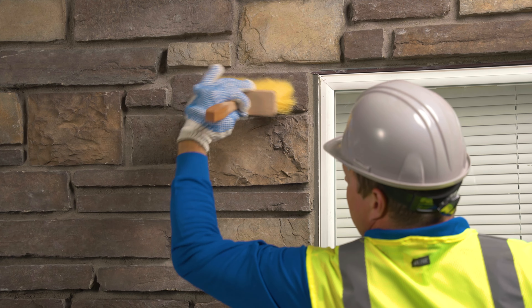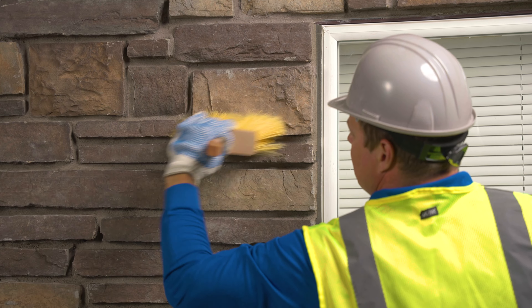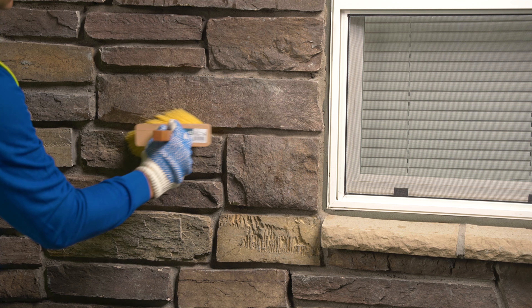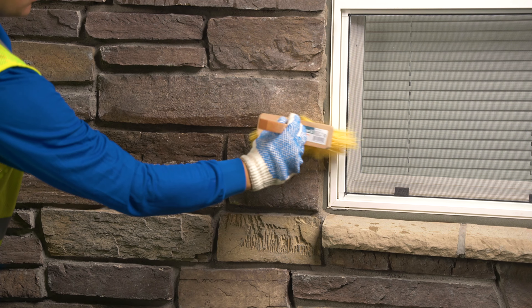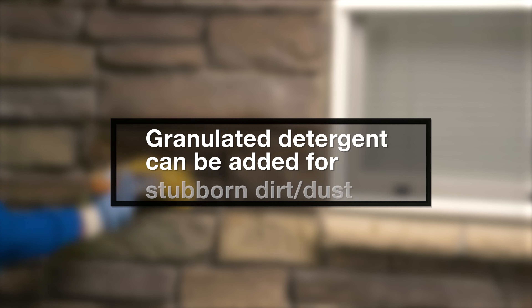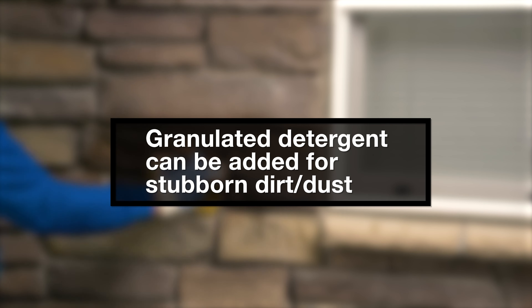When installation is finished, brush any remaining mortar and let the project completely cure. Once cured, you may come back and wash away any dust and dirt with straight water and a medium plastic brush. Granulated detergent can be added for stubborn dirt and dust.